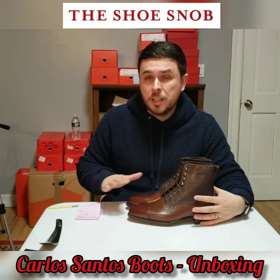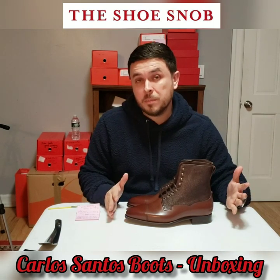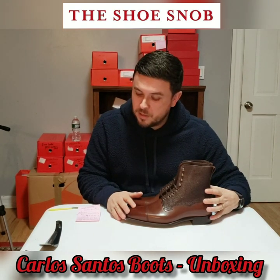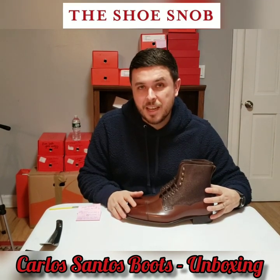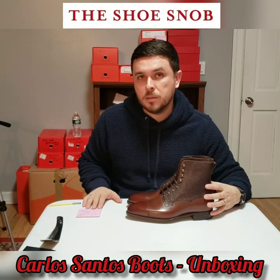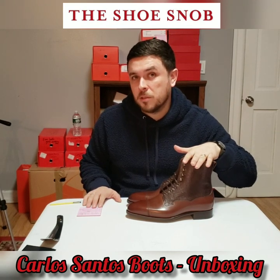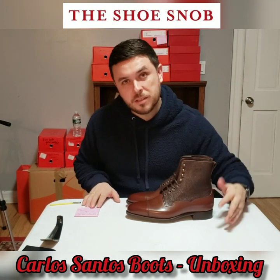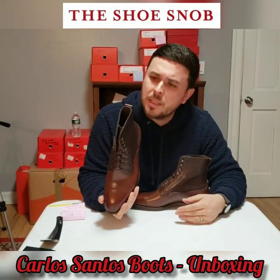The retailer is The Noble Shoe. For those who don't want this boot but see something else they like, I do have a discount code valid until March 31st. The code is 'lovethesnob' — L-O-V-E-T-H-E-S-N-O-B — and it gets you 10% off anything at full price. Items with built-in sale prices or listed as on sale are not included. A little gift for watching — hopefully you find something you like.